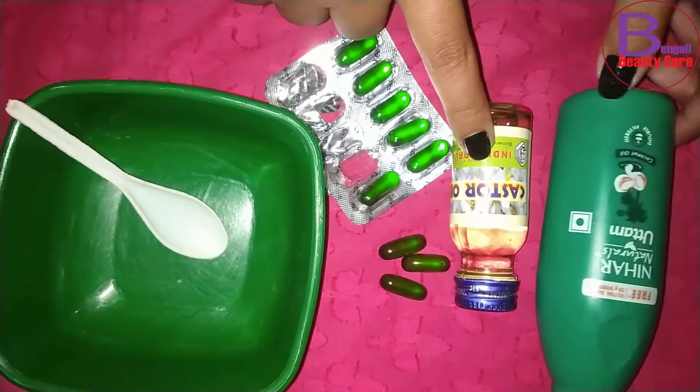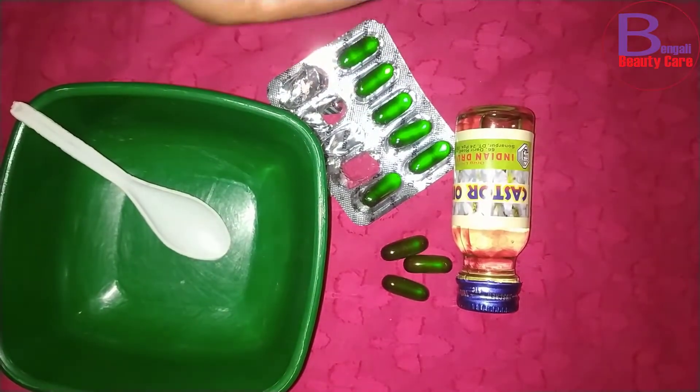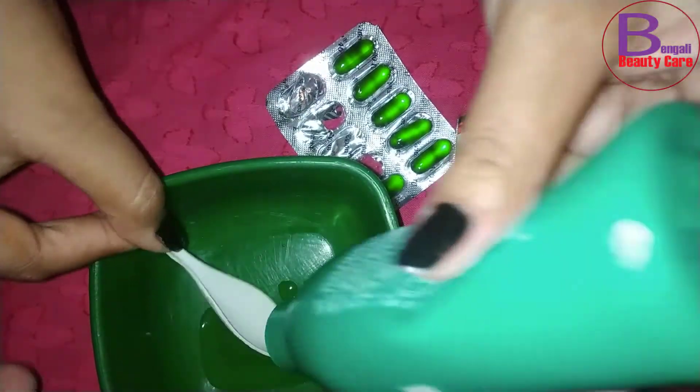I am going to put this capsule with castor oil and coconut oil (Narkel tail). For this treatment, we don't actually need Narkel tail — we can proceed without it.